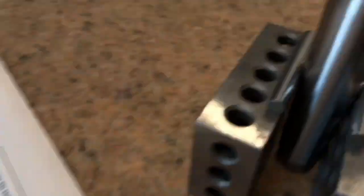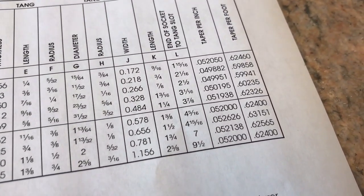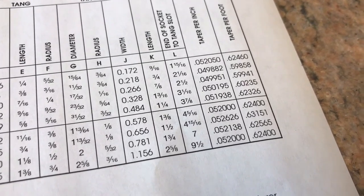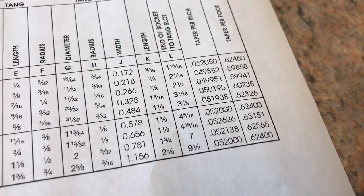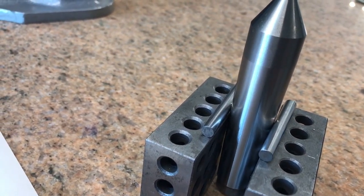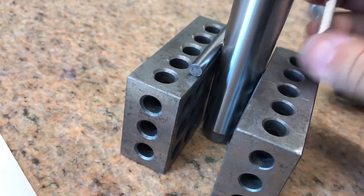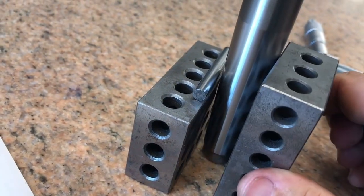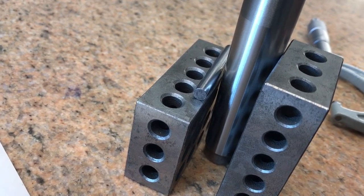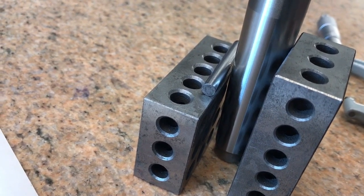This piece right here is a center that has a number three Morse taper shank on it. If I look at my chart, a number three Morse taper has basically 50 thousandths of taper per inch. So I want to see a variation of 50 thousandths over one inch between my two measurements. I take my micrometer and mic it, take a picture of the measurement, then put my 1-2-3 blocks on the other side and take another measurement, then compare the difference between the two — I should see exactly 50 thousandths difference.